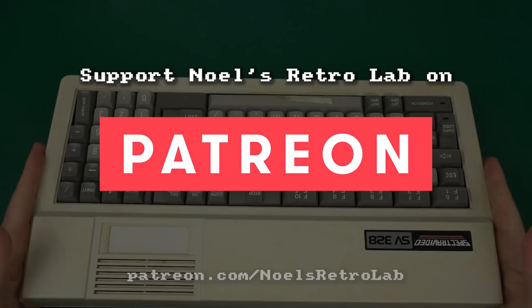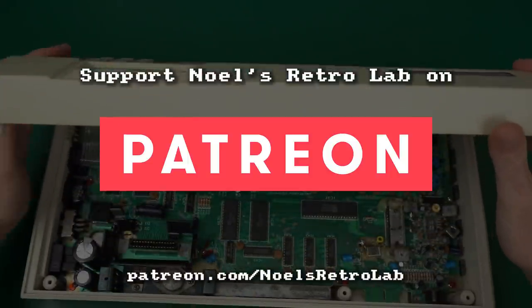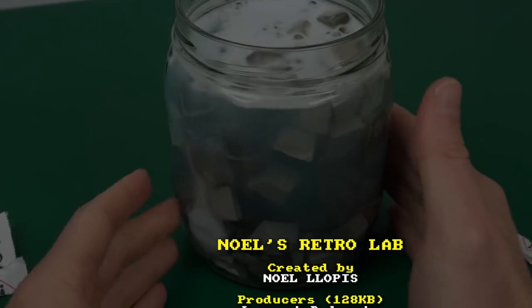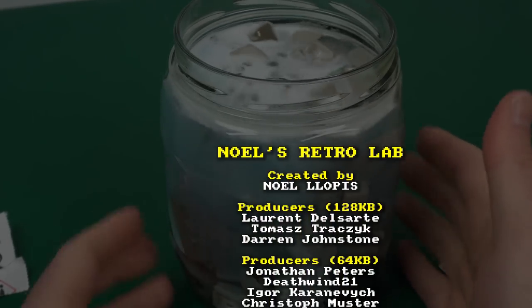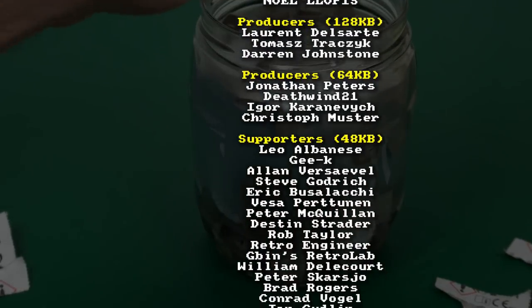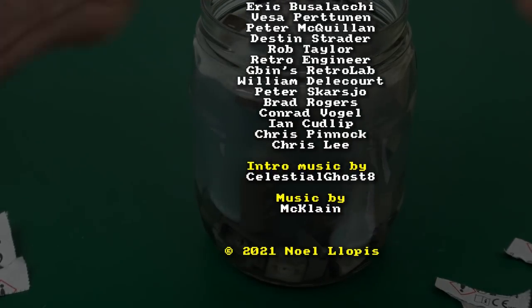So anyway, I hope you enjoyed this episode. Leave me any comments below as usual, and I will see you next time. If you enjoyed this video, please consider supporting Noel's Retro Lab on Patreon, or joining the membership on YouTube. Not only is that the best way to support this channel and allow me to continue making more videos, but you also get extra perks like early access, ad-free videos and more. Thank you again to all the supporters — see you next time.